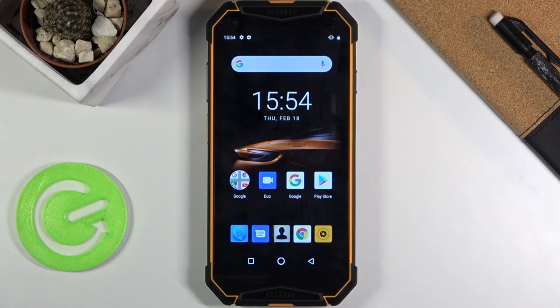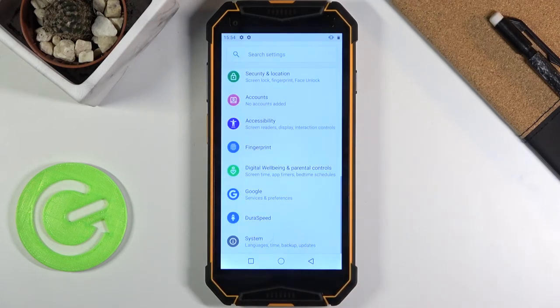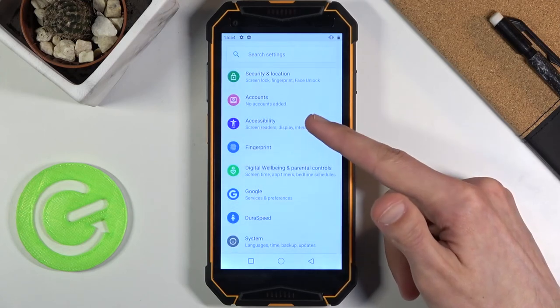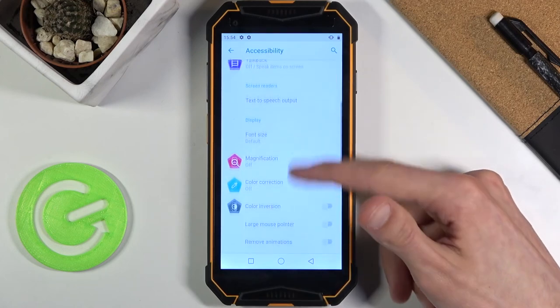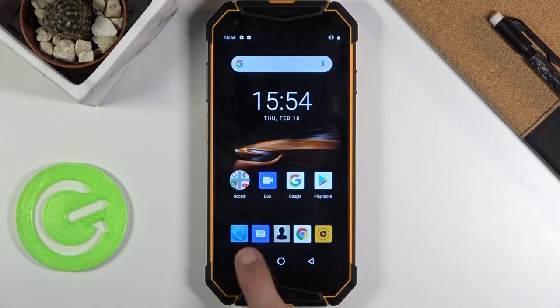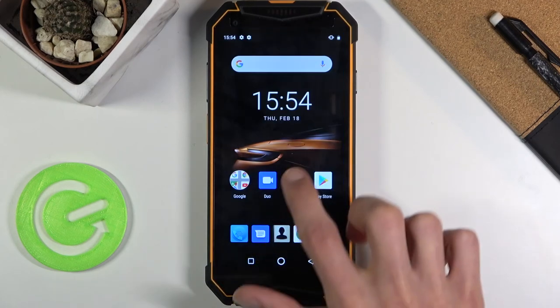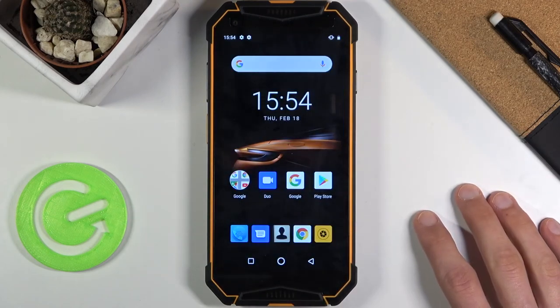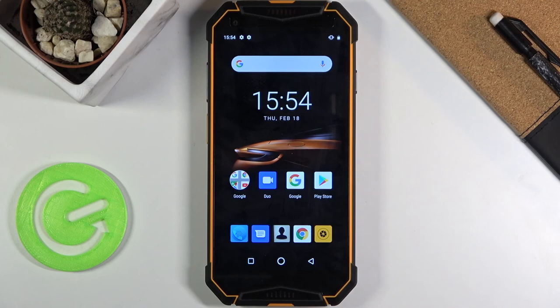The next and last option is Remove Animation. This device isn't necessarily the fastest one, so removing animations can improve how the device feels in terms of speed and snappiness. Go into settings, then accessibility, scroll down and you'll have the checkbox right here for Remove Animation. Once you select it, there are basically no more animations — before they were zooming in, out, sliding away; without it, everything is instantaneous and you can get to an app quicker.